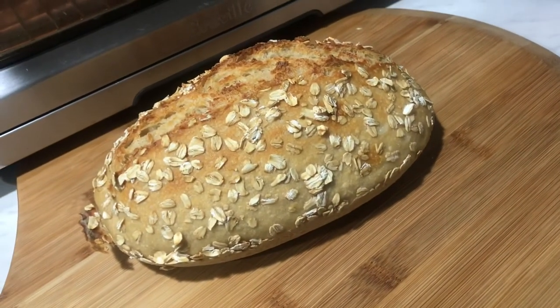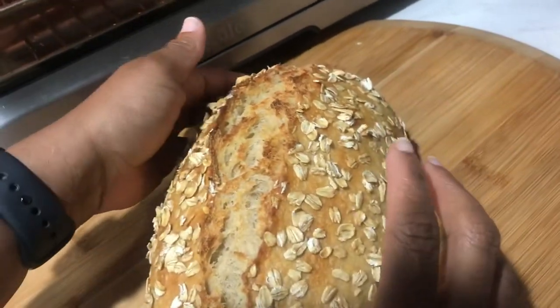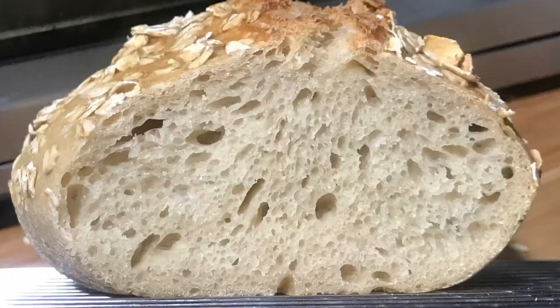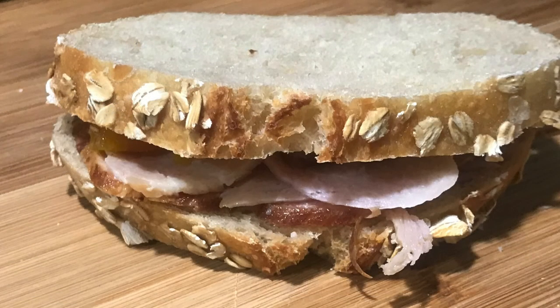I really like the color of this bread. The crust isn't too hard to eat, the rise was really nice, and it's not gummy inside. I had some home-baked ham, so it made for a really good ham sandwich.